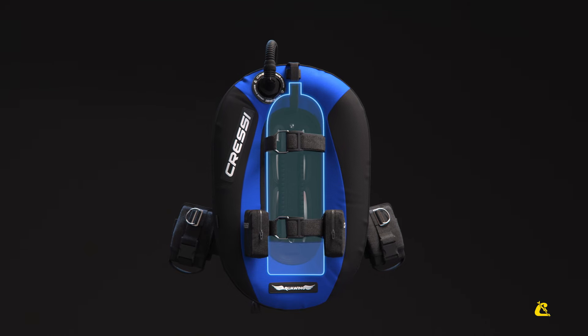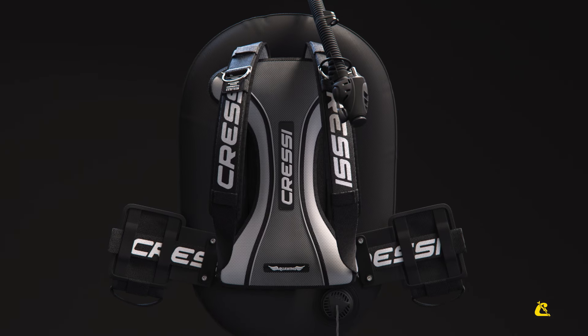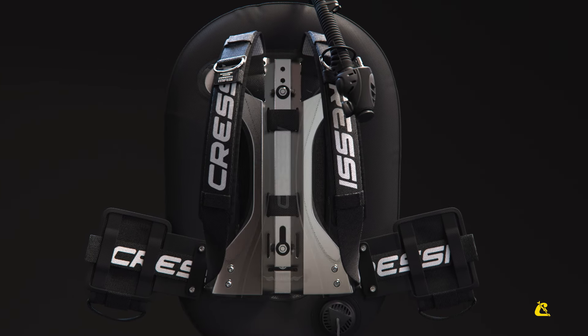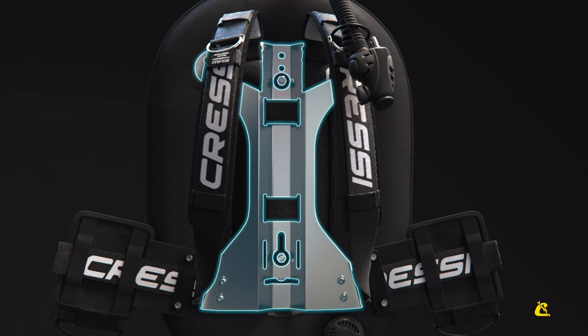The shape of the air bladder has been designed to ensure perfect buoyancy with a single tank. The back plate is made of anodized light alloy, which reduces the overall weight of the jacket while guaranteeing stability and safety in use.